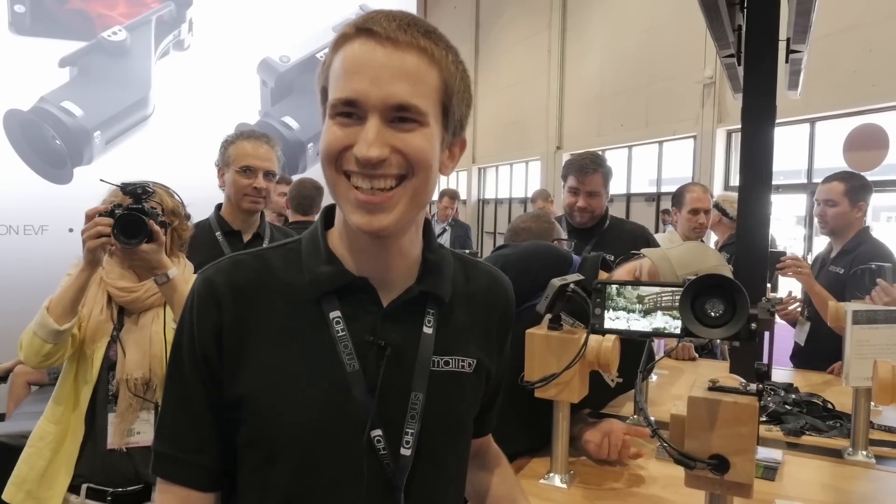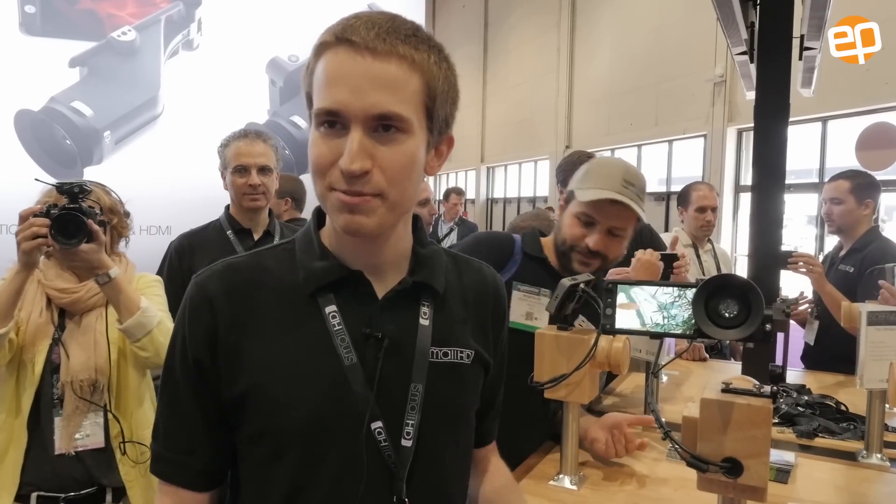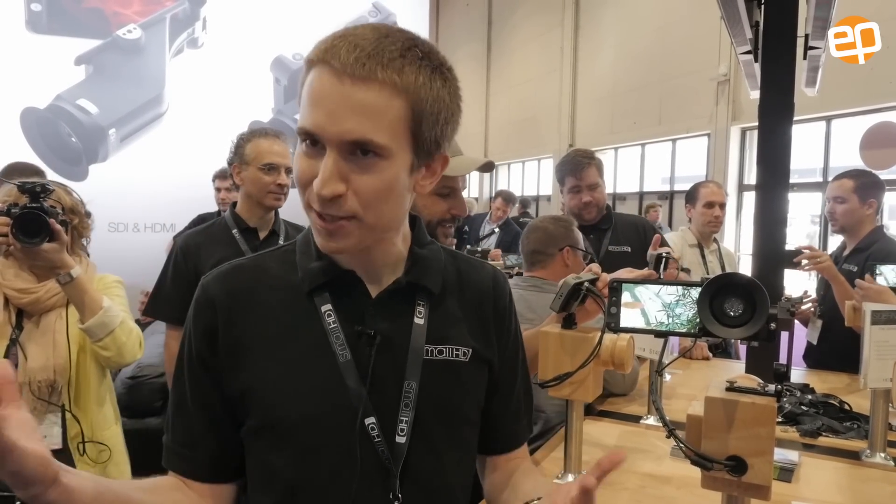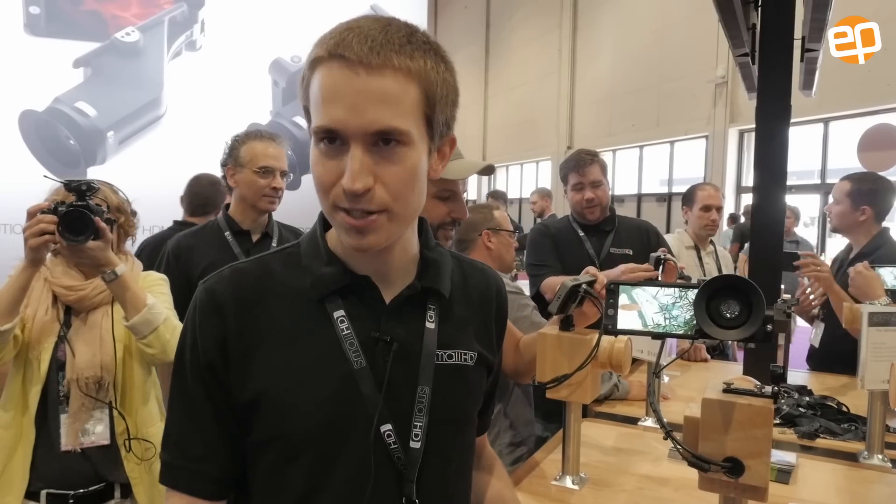Hello Barrett, can you just introduce yourself? I'm Barrett Phillips with SmallHD. I work on the user interface and graphical things for the company, and I do a lot of video shooting on my own.